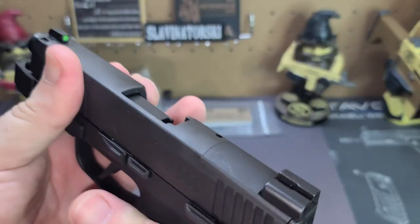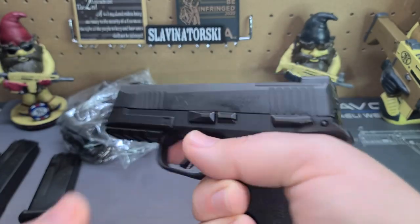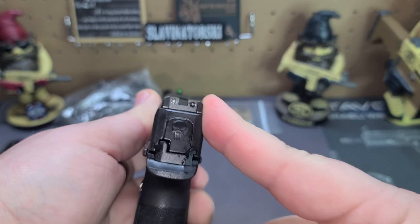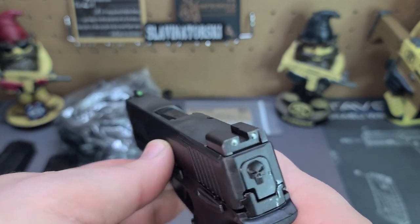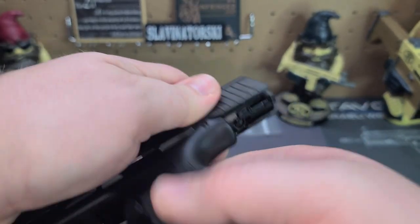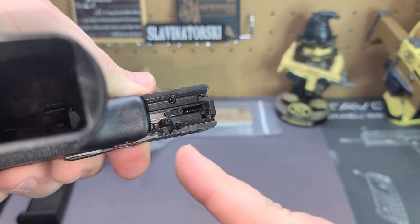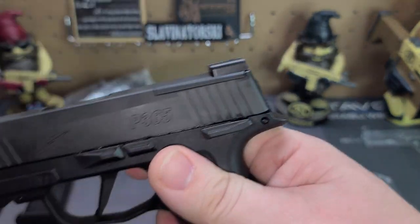Forward serrations - not everybody likes press checks, but you can if you wanted to, or grab it up here to charge it. Rear serrations as well. Going around the back, you'll notice it has night sights - these are the ones that glow, the 3-Day X-Ray Sights. There's a plate on top that you can remove for mounting your optics. This one is a little different - the screws are in the bottom to take that plate off, so you don't have to worry about screws being up top. A little more secure that way.